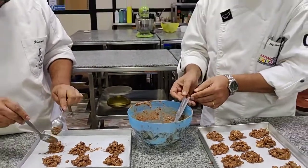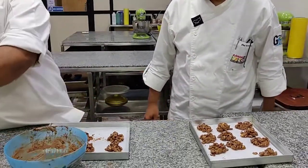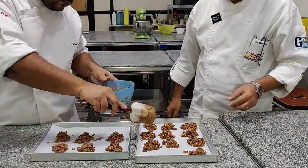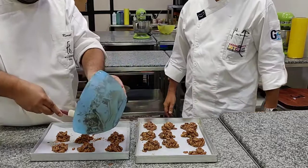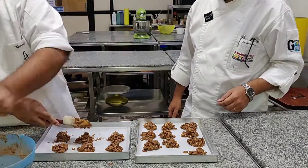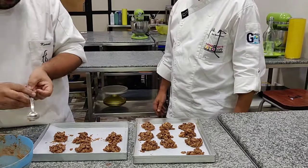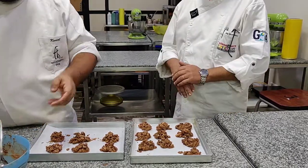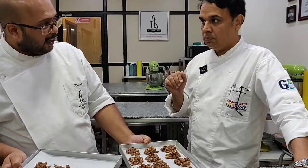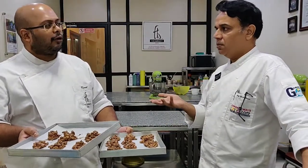And that is done — we've used up everything. You can see there is absolutely no wastage. You're going to put these trays inside the freezer. Freezer because it needs to set fast — about 10 minutes in the freezer. If you have time, use the fridge — about 20 minutes in the fridge.